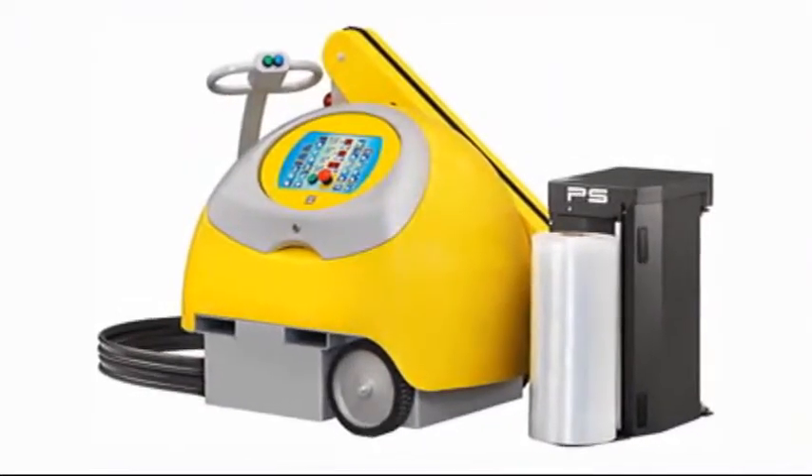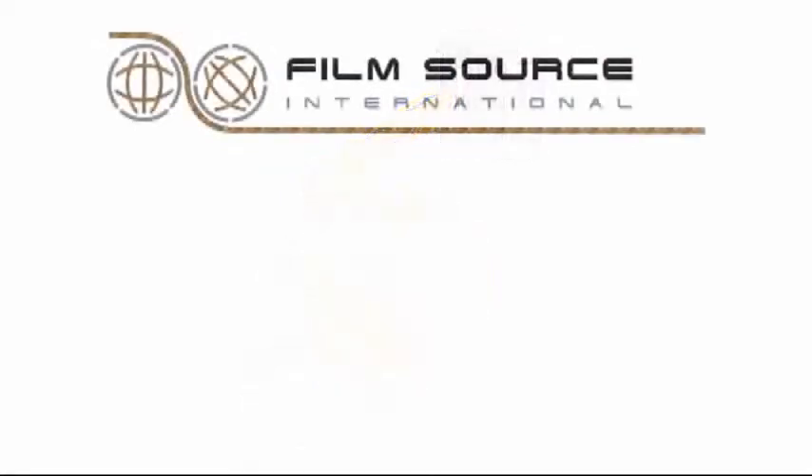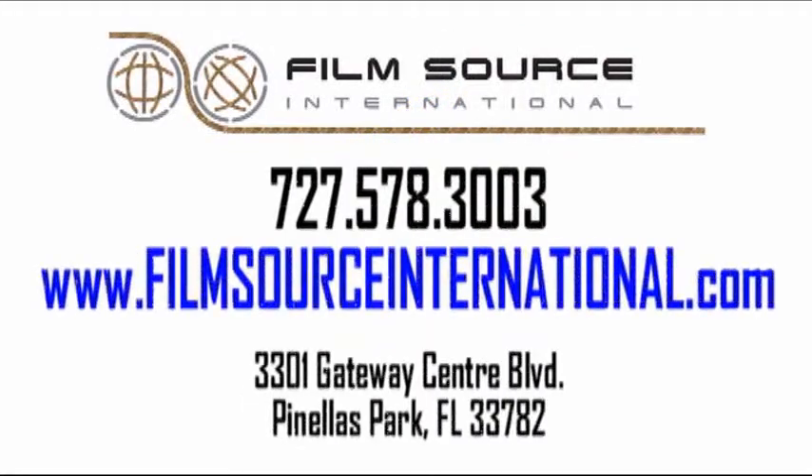If you are interested in finding out more about how the Sphera can meet current and future stretch wrap demands, call us today at 578-3003 or visit us on the web at filmsourceinternational.com.